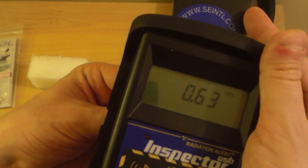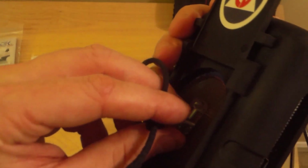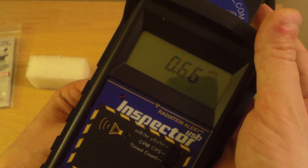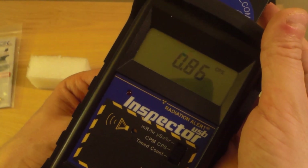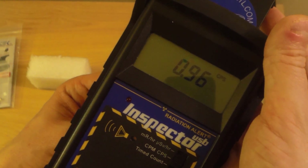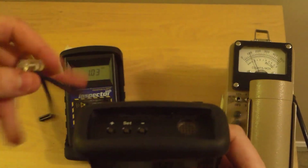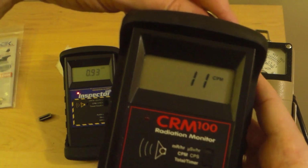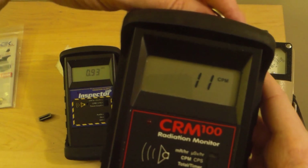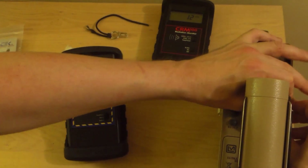Whereas if you take a tritium marker and put it up against the detector — it's a little bit more, it does go up a little bit. Something like the CRM-100 — as much as I love my very first Geiger counter, it can barely detect tritium at all even on a long timed count. This can be detected, but just barely.